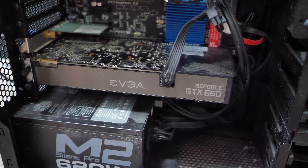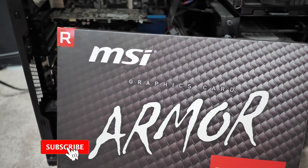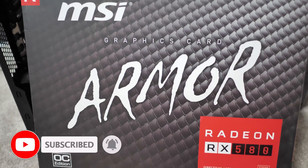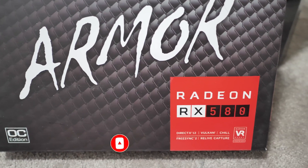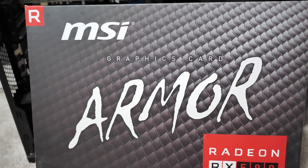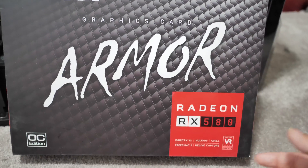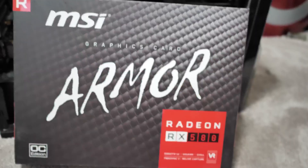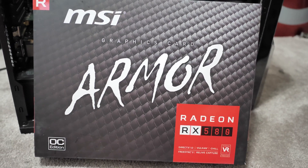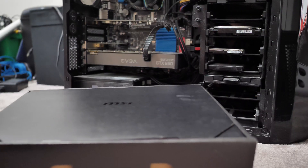So today I'll show you how to upgrade your graphics card. For those of you wondering what kind of graphics card I got — I got a Radeon RX 580. The thing is these can get pretty pricey. When I got my 660 back in the day it was around $300, but I actually got this pretty cheap for $170 Canadian — isn't that amazing?